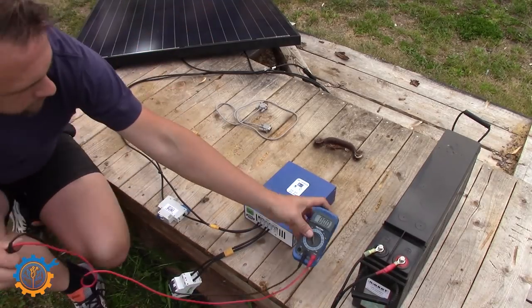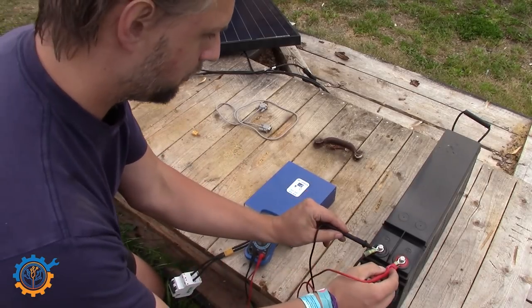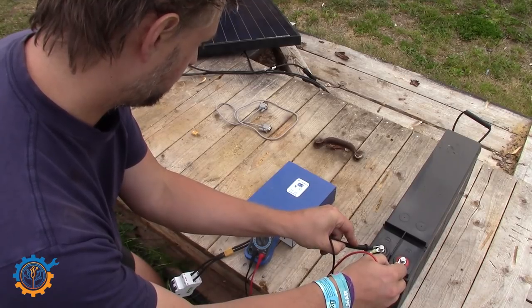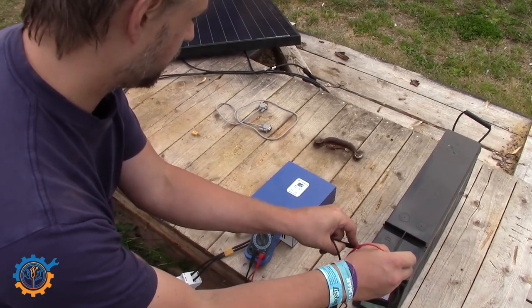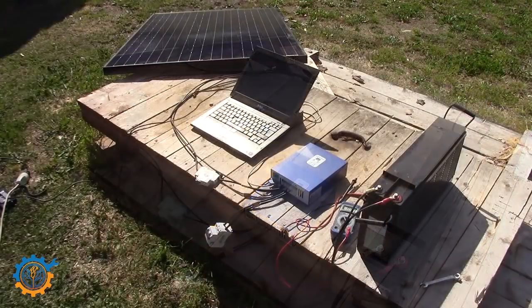By flipping the switch we can directly see the blinking on the charge controller, which means it has started to charge. Let's measure the battery — I know it was just below 12 volt before we started. We now see 12.3 volt, which means the charge controller has actually started charging. Unfortunately I don't have a clamp meter handy here so I can't show you the current.